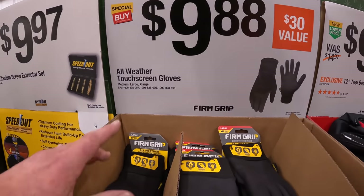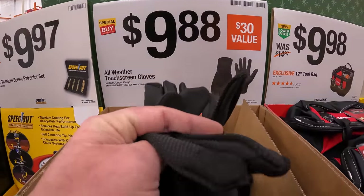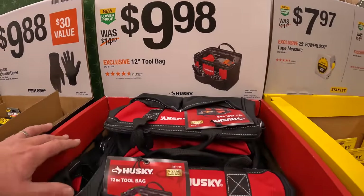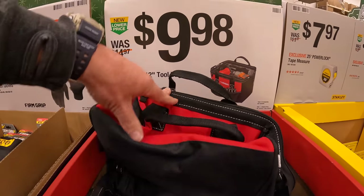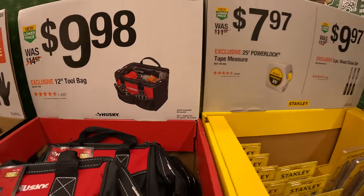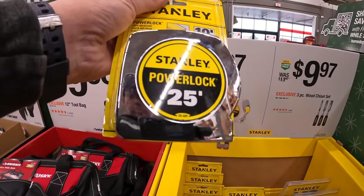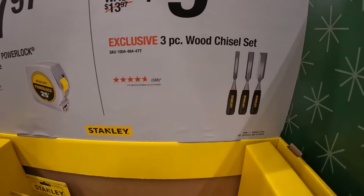$9.98 for all-weather touchscreen gloves — you actually need those nowadays, that's mandatory. $9.98 for their 12-inch tool bag with pockets on the side. $7.97 for the Stanley PowerLock 25-foot tape measure, or $9.97 for the three-piece wood chisel set.